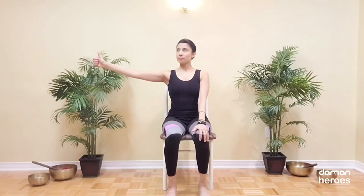Bring one arm forward, stick the thumb out and then keep your eyes on the nail of that thumb and move the arm side to side. Try to keep the head as still as possible, just moving your eyes. Repeat the same but this time moving the arm up and down, so the head stays still and it's just the eyes following the thumb.